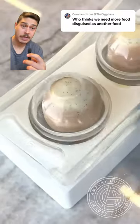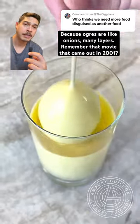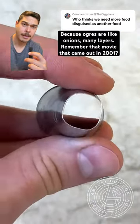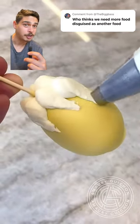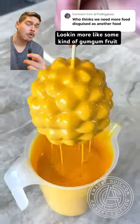We're adding layers, because ogres are like onions — there are many layers. Remember that movie that came out in 2001? I bet you feel old now. But you gotta love this modified tip to create this pineapple-looking shape.